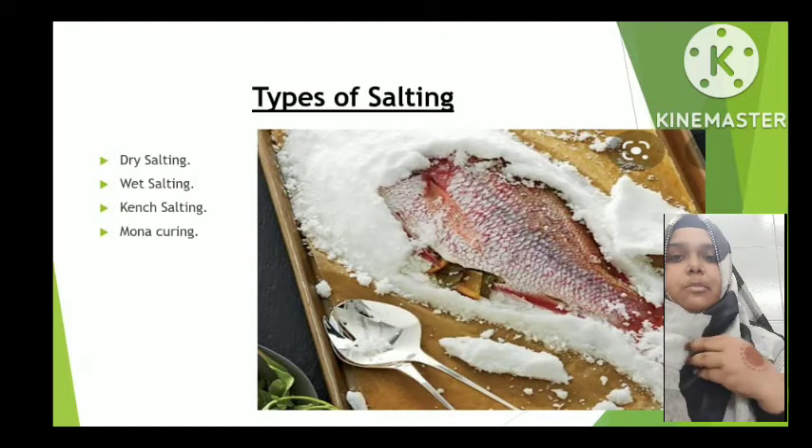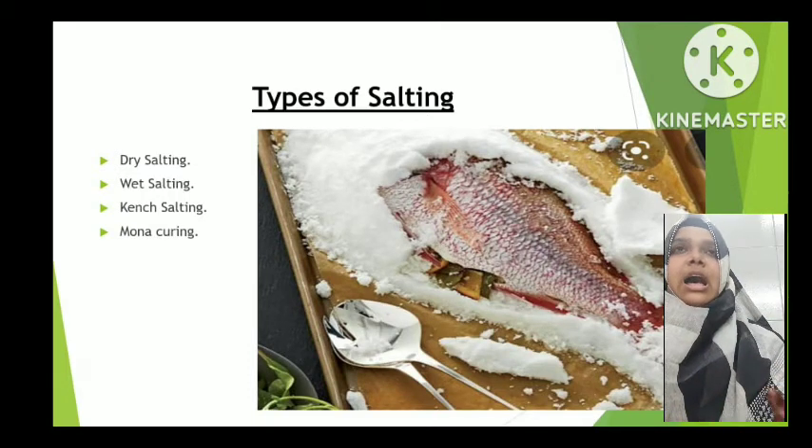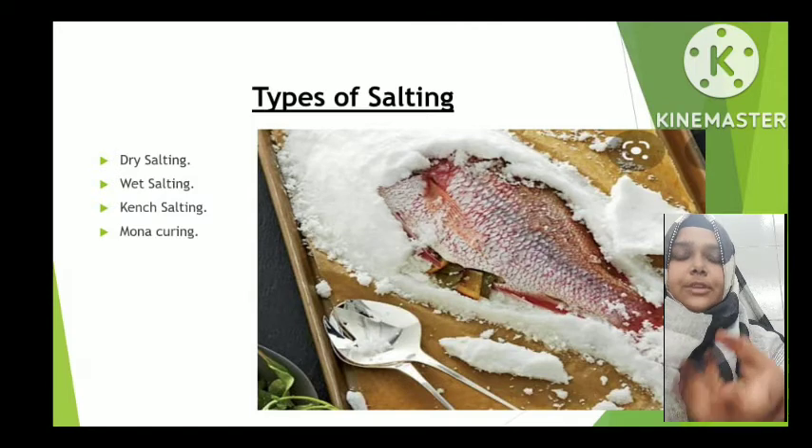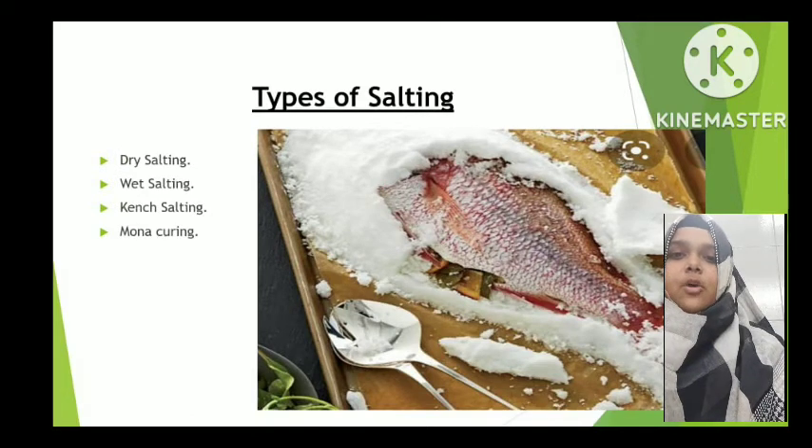In dry salting, the fish is beheaded, cut, and split so that salt can penetrate properly. Salt is applied on the fish and the fish is kept in a tub. After a minimum of 48 hours, the fish is removed and washed in brine — a solution containing NaCl, our common table salt. It is then kept for drying for 2 to 3 days, after which it is packed and transported to the market for further use.